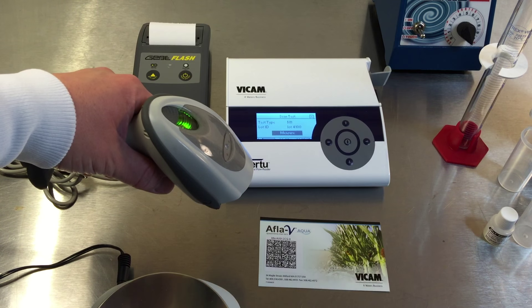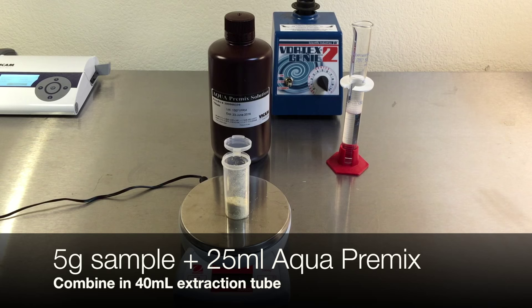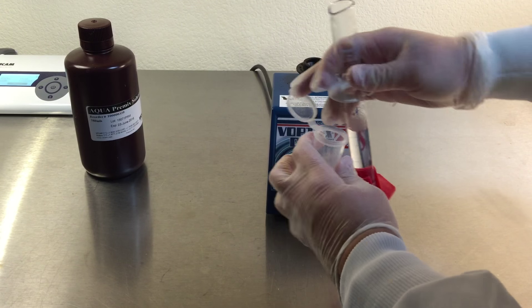Using the barcode scanner, scan the calibration card, unique to every lot of Afla-V Aqua strips. Measure 5 grams of corn sample combined with 25 milliliters of Aqua premix extraction solution in a new 40 milliliter extraction tube.